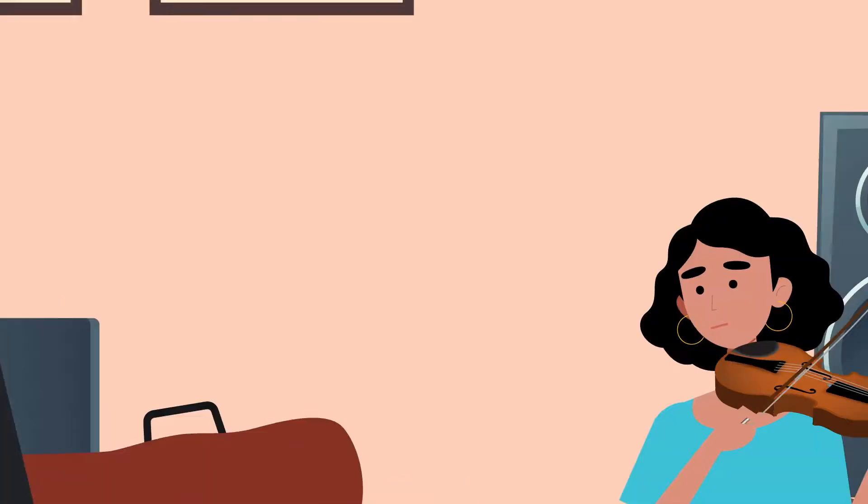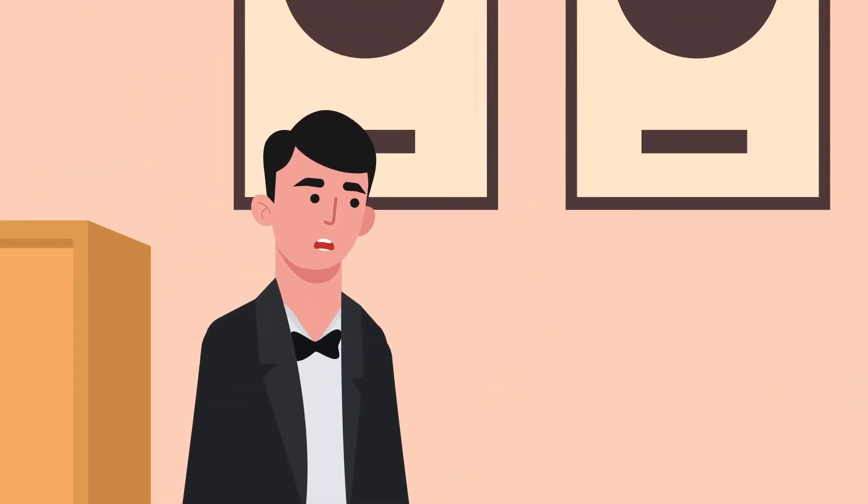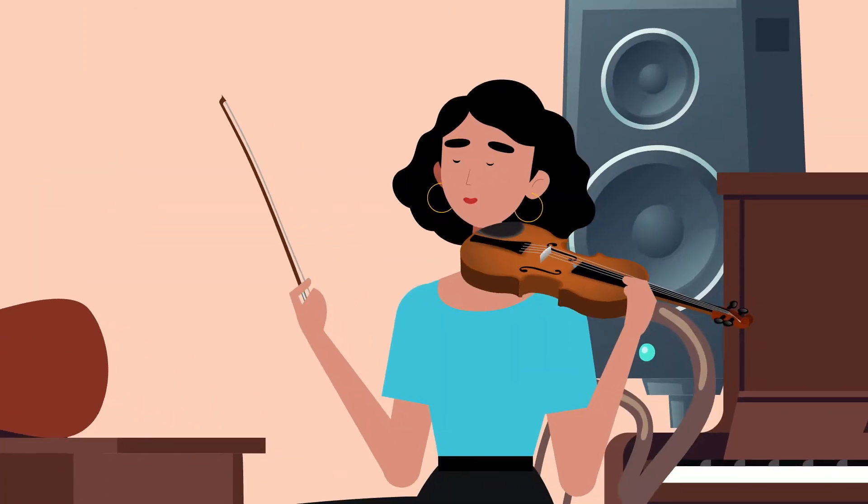Hey Digi, what's that? You don't know yet? That's Digitize, my new digital violin. A digital violin? That's right. Give it a try.